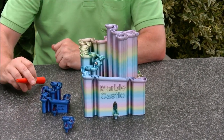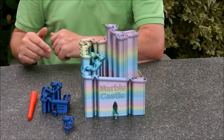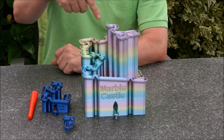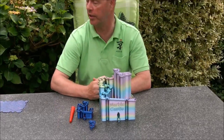The small one goes slightly faster, so there it goes all the way down. Inside the castle there are several crossings where the marble always comes out, and you saw they finished almost at the same time.